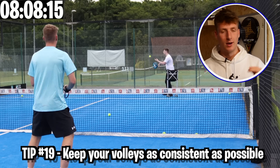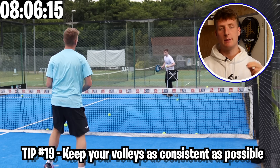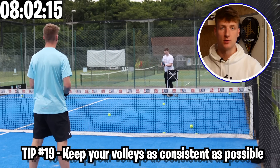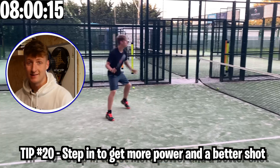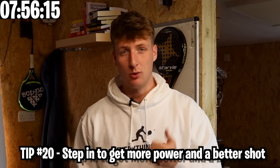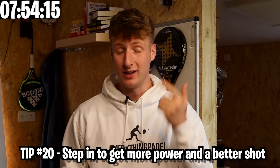Change the speed of your volleys. Keep your volleys as consistent as possible — you want people to be scared to play a ground stroke towards that volley and force them to always lob. Finally, step in with your left foot if you're right-handed. This will give you more power, allow for a better shot overall, and let you get more spin as well.